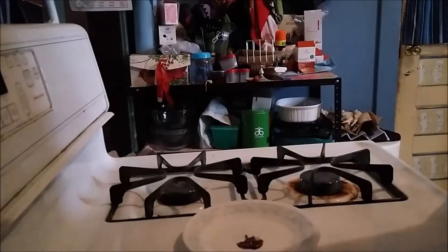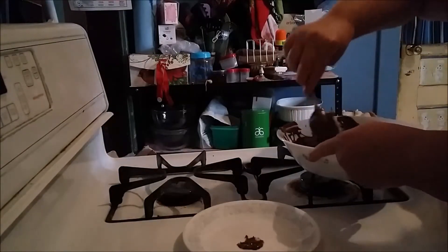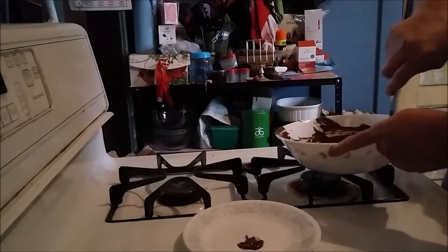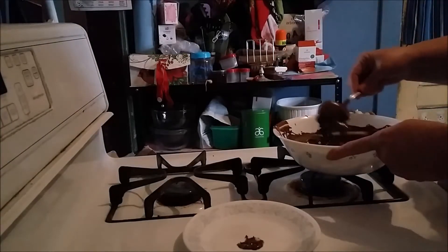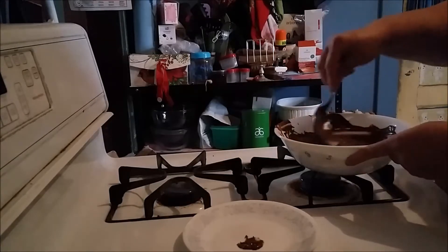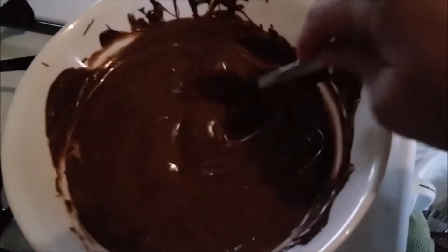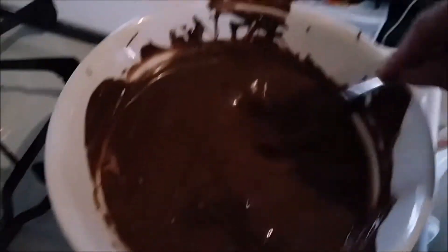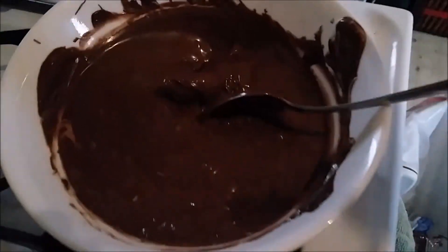With almond bark you've got to work kind of fast, so you don't want to make any bigger of a batch than you know you can get done before it decides to harden up on you. Now we just have little bitty things left, so 30 more seconds and that would be perfect. There are still a few clumps in there that I can't mash down, so 30 seconds more and we'll be done.